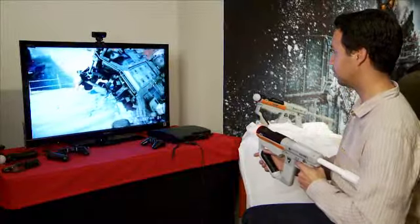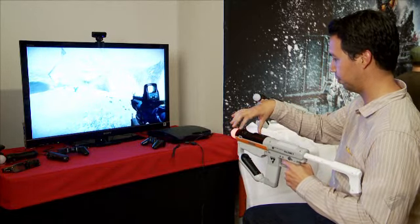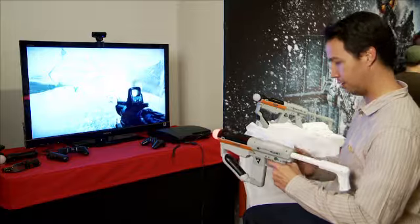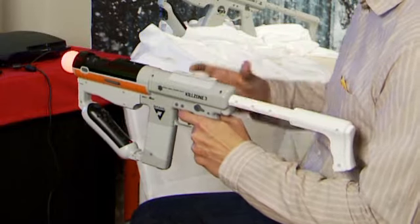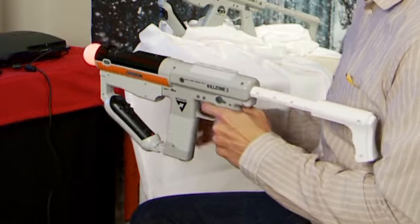We have pretty simple movements you can use. The targeting is controlled just by moving the controller back and forth, and then you can use the nav controller plugged in here. The actual move controller plugs into the gun, where you have functionality with the buttons on both sides, and the nav controller just rests in this section here.